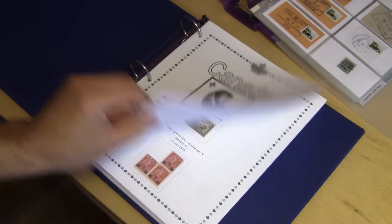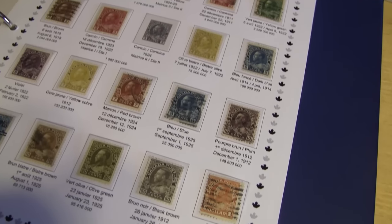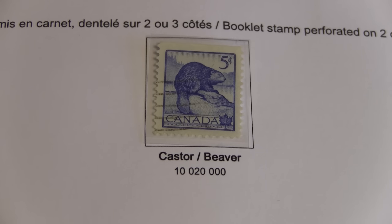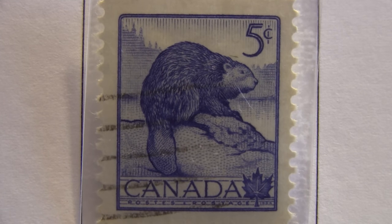I peeked inside her Canadian stamp album to find a nice one. I'm not really inspired by all the royalty, but when I spotted this nice beaver, I knew right away and I said to myself, this is it, this is the perfect stamp. A beaver — another animal that loves wood.